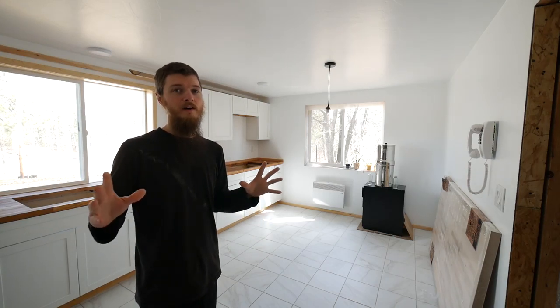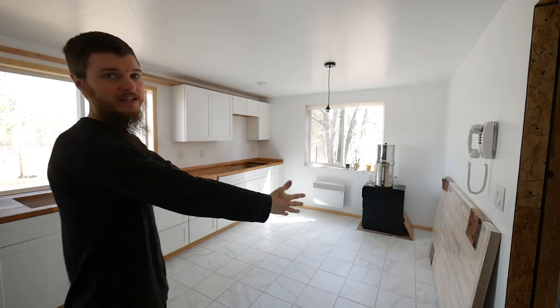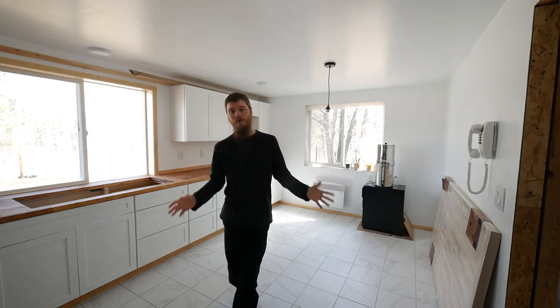As we're nearing the completion of our eat-in kitchen, we're missing one important thing. You can see the kitchen is looking awesome, but we're missing the eat-in part. You can see we left a large expanse of room unused because we want a table.